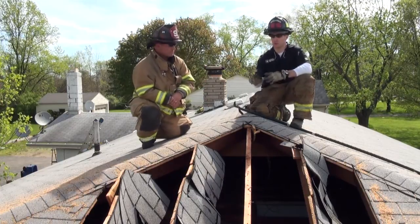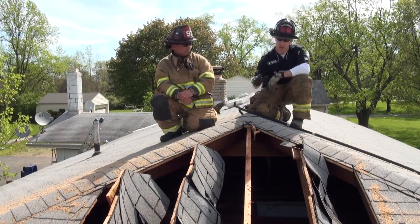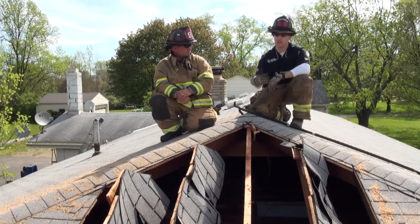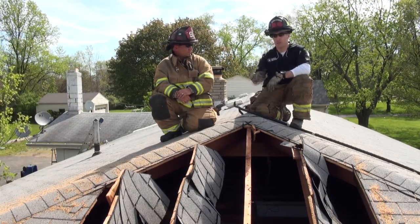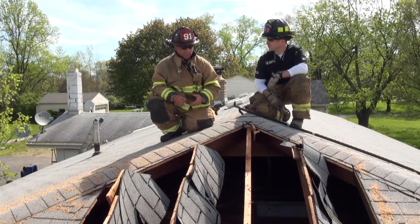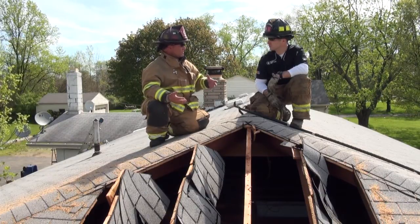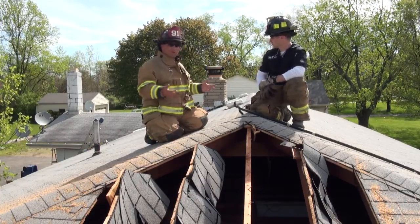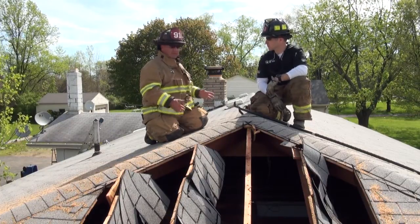Those knee walls can be problematic in many scenarios. One troubleshooting mechanism: once you make the initial hip cut, if you're not getting the relief for the crews inside that you expect, think about moving down the roof. There may be a knee wall section, and you may need to move closer to the edge of the roof line and make another cut to ventilate that knee wall section. The hat vents visible behind us are some of the greatest indicators for whether your ventilation is working. If we're ventilating this section but not seeing smoke coming out of those hat vents, chances are there is a knee wall and you're not venting the main attic space.